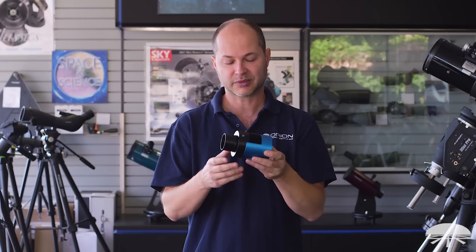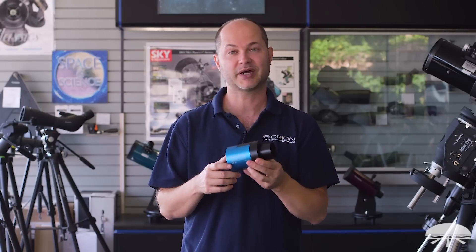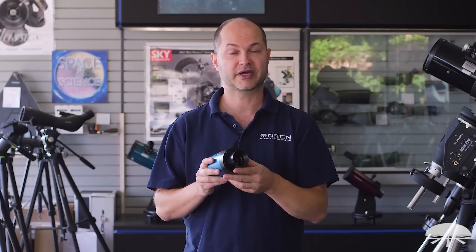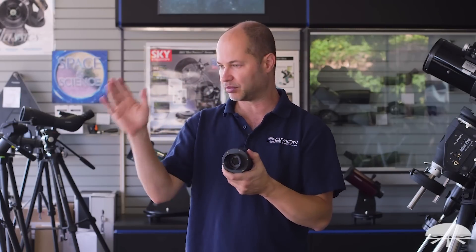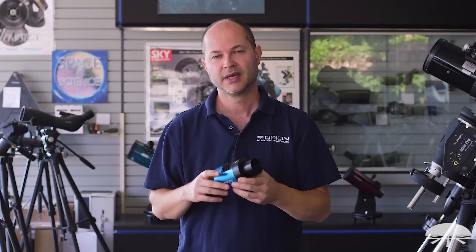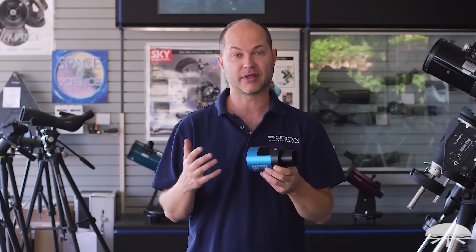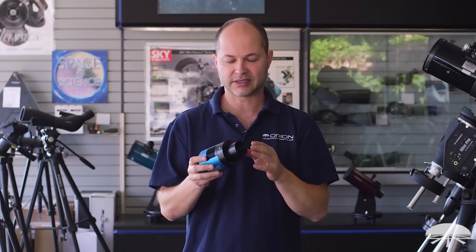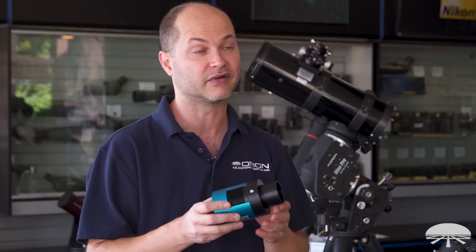Let me go through some of the features and show you exactly what this camera is all about. First of all, the chip itself — the Sony IMX294 — it's a one-shot color chip, so you take one image and you get a color image. You don't have to go through red, green, and blue filters and then combine your images together. Normally a one-shot color chip is less sensitive than a mono chip, but this chip from Sony is very sensitive itself.